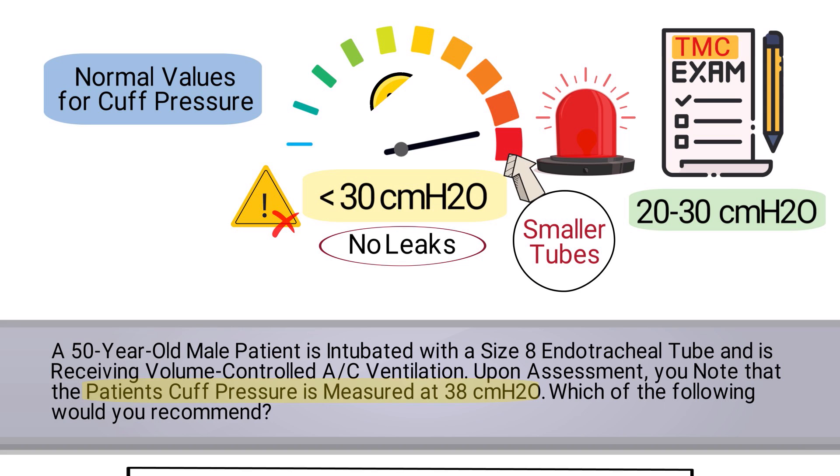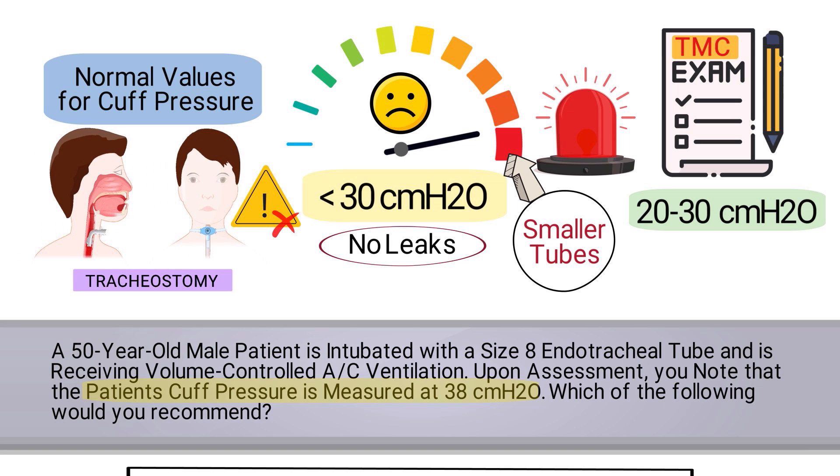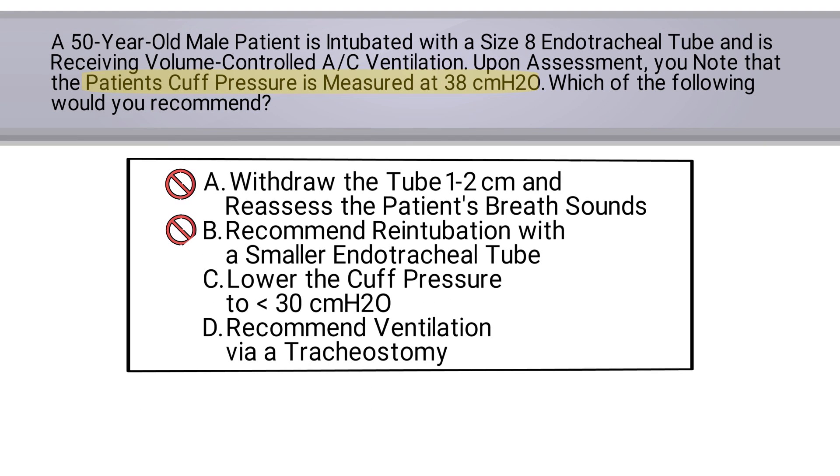Using a smaller tube would only cause the patient's peak pressure to increase, which is something we do not want. Furthermore, there is nothing in the question that suggests a tracheostomy is indicated, so we can rule that out as well. This means we can easily determine that the correct answer is C.